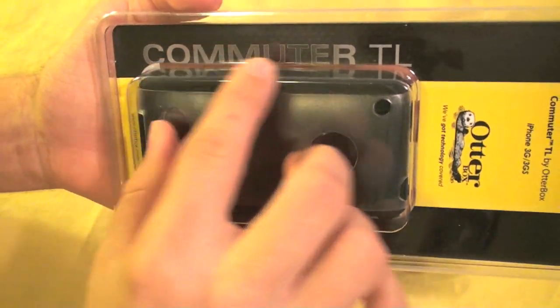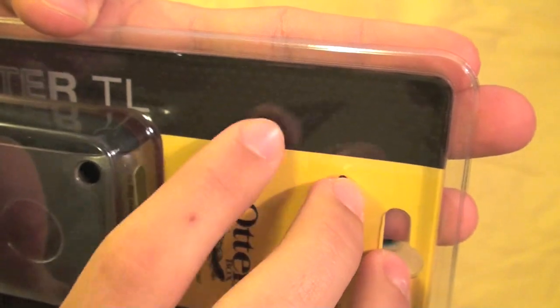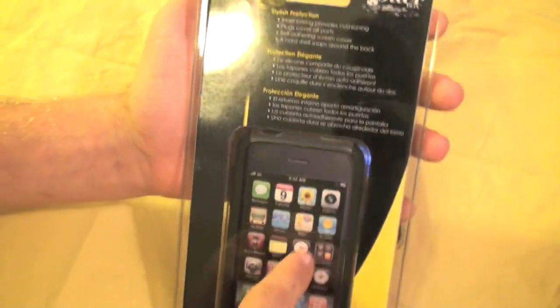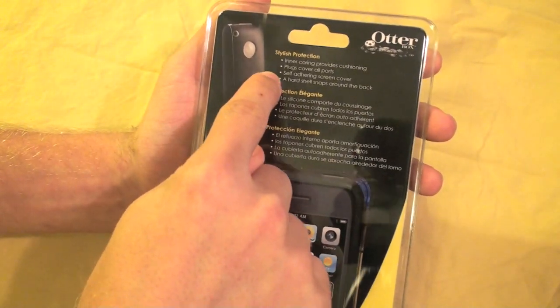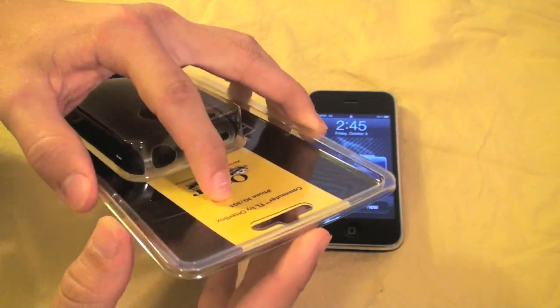On the side here you see the Commuter TL logo, and on the ridge you're going to find a nice textured graphic which is the actual same texture you're going to find on the side of the case once we open it up. On the back, you're going to find just an open iPhone picture and then some great features about this case. Alright, so let's go open this case up and stick this device on the phone.